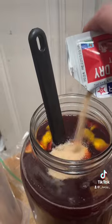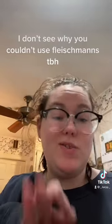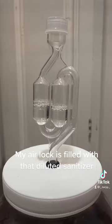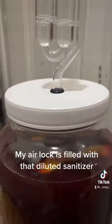Use about half a packet of Active Dry Red Star — and I told you I ain't using anything fancy. Gave it a good stir, popped on the top with an airlock, and now we pray for the best. I will see y'all in a month and a half for updates.